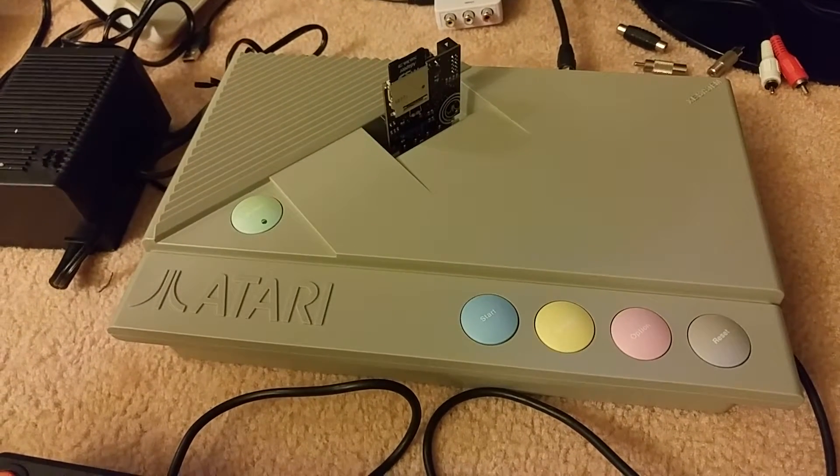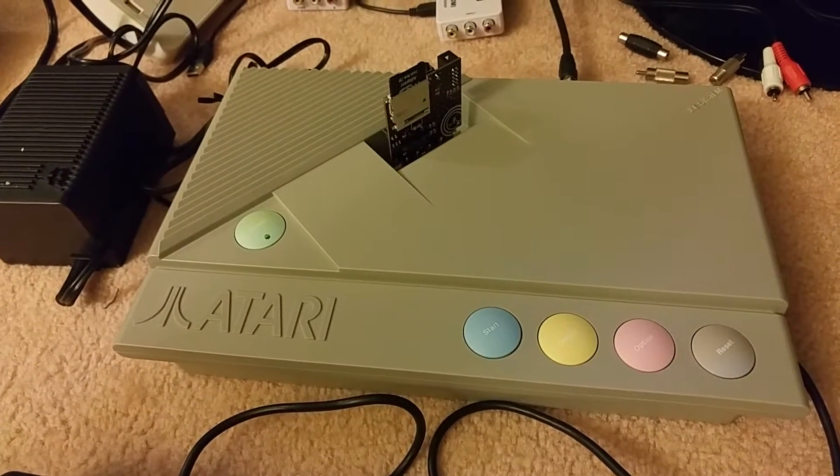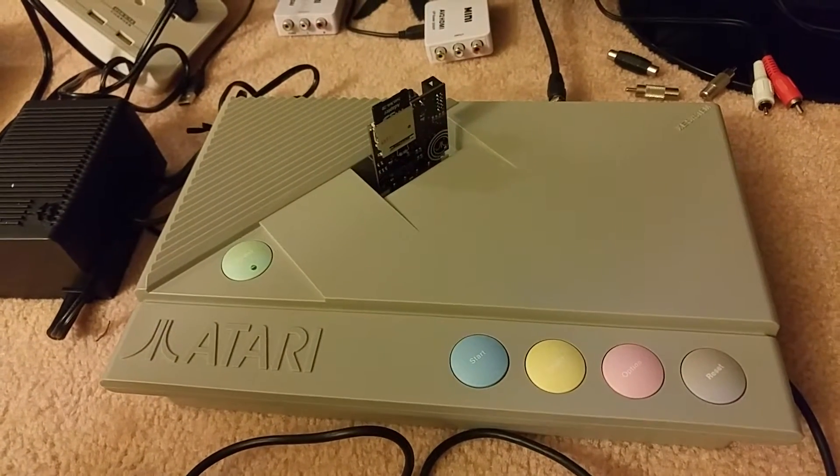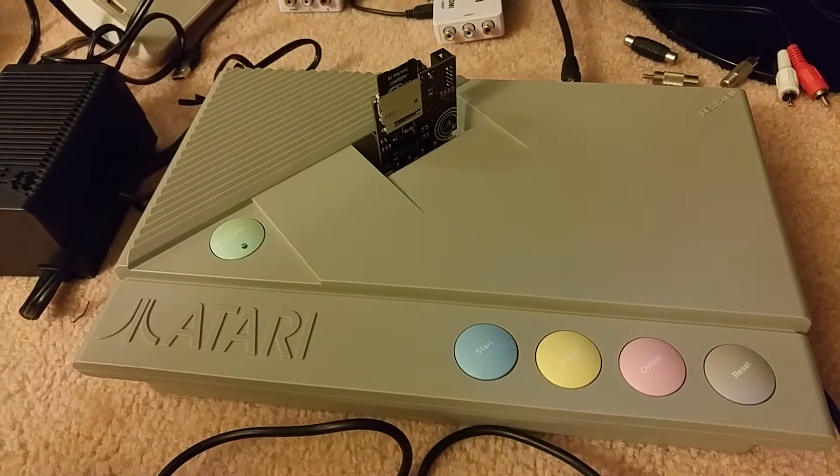I thought I'd just do another short little video here in continuation of my Ultimate 8-bit cartridge I had gotten yesterday. In my earlier video, I had it playing on my Atari 400.